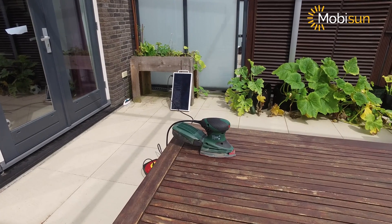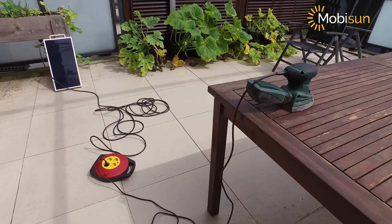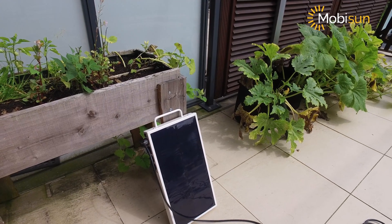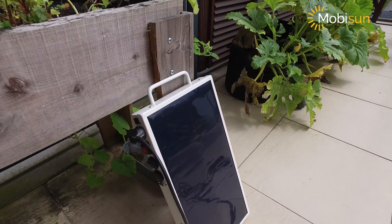We have a 160 watt sanding machine that is attached to an extension cable, plugged into the Mobison X — a portable solar panel of only 5.2 kilograms that delivers a continuous output of 250 watts at 220 volts.